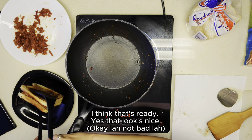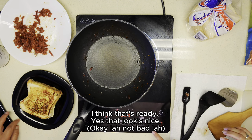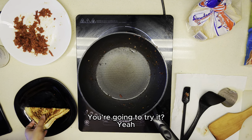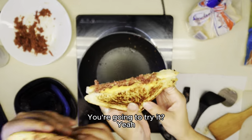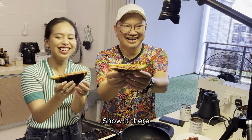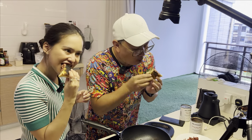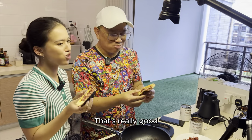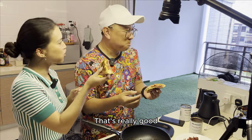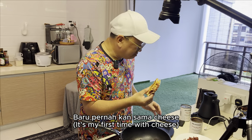I think that's ready. That looks nice — not bad. You want to try it? Show it here. Oh, it's really good actually! Mmm. Oh, I feel like that — mmm. Have you not tried this yet? Done na po na. Baru pa na. Makan sa ma cheese ni. Mmm.